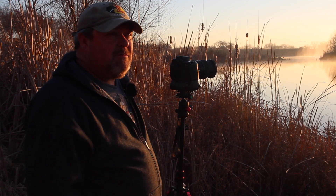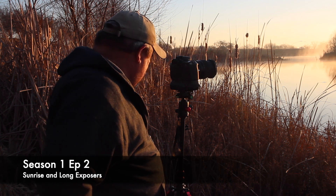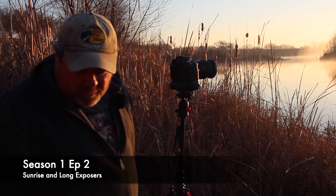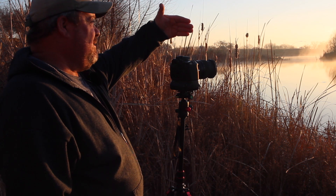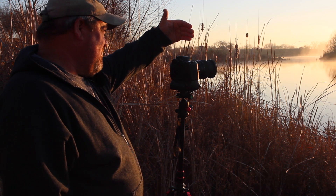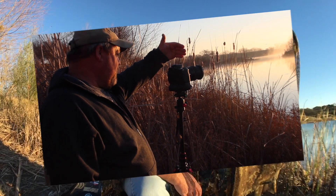Episode number two — I don't know if I said that at the beginning. It's a learning process, it's going to take a while before things smooth out. I'm trying to figure out how to do all this, but appreciate you sticking around, and hopefully you enjoy these images as they pop up throughout the video.